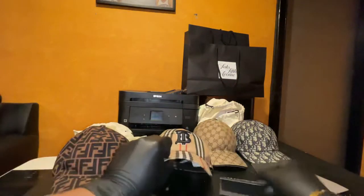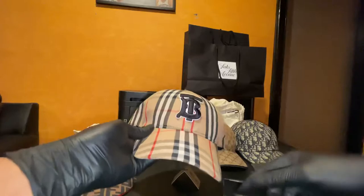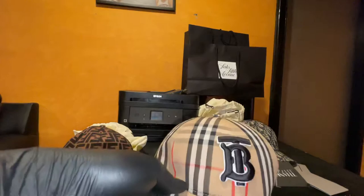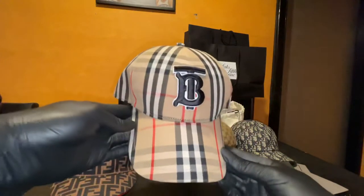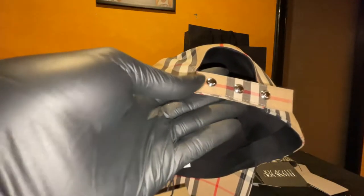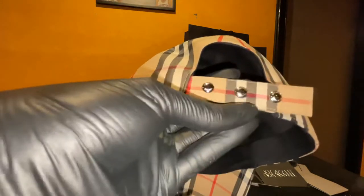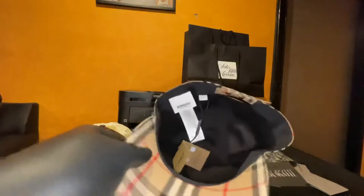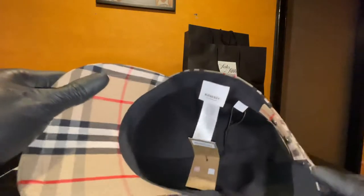Got the Burberry today. I got this from Saks Fifth — y'all see the shopping bags in the back, that's two of them. Always wanted a Burberry hat, always did. This is a size large. I like these little silver details — very nice detail. This is a large but it actually fits like a small, so if you're ordering this, please get a large if you have a regular-sized head.